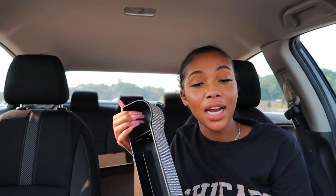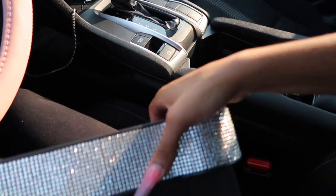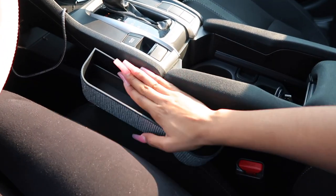I almost forgot about the gap filler — it goes right between the center console and the chair so nothing falls in there. It also doubles as an extra cup holder. Of course I had to get mine all blinged out, so it's really cute. You just put it right in there like that.